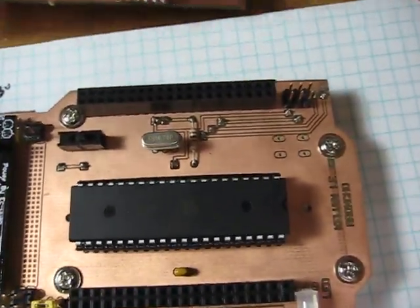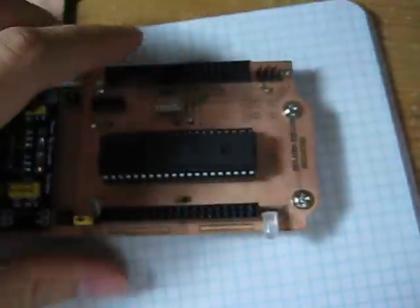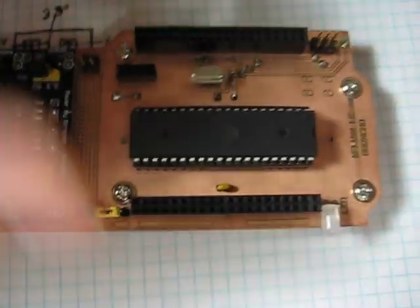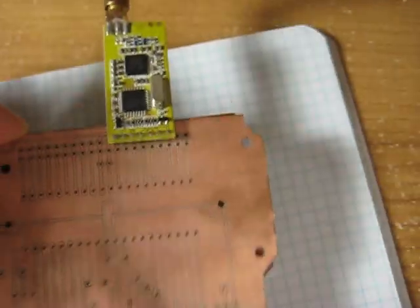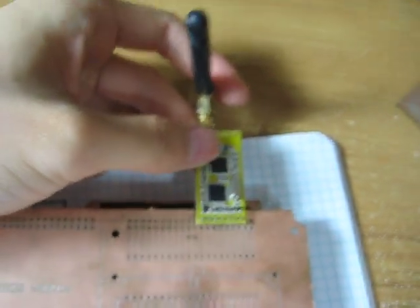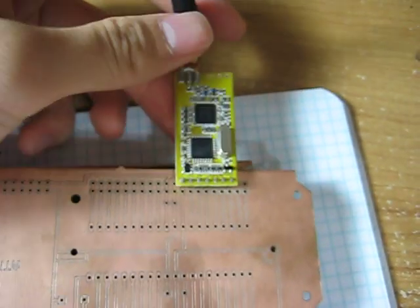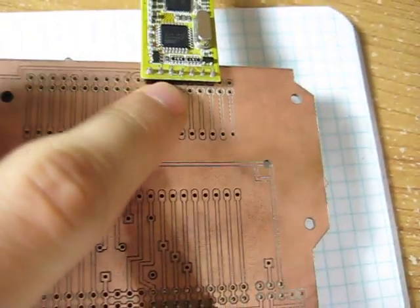Right now I am currently trying to work on a shield — an RF transceiver shield for my development board, kind of like the Arduino shield. I was thinking of maybe just mounting one of these transceivers that I bought from Shiro Electronics for $15.